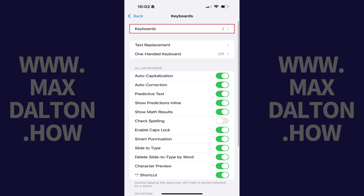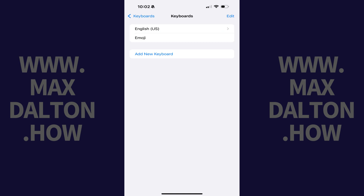Step 3. Tap Keyboards at the top of this menu. You'll land on a menu where you'll see the current keyboards you have active on your iPhone or iPad, and the option to add keyboards to your device.